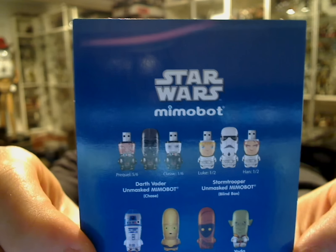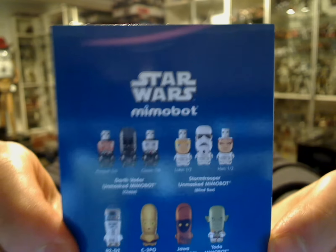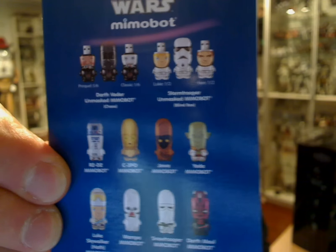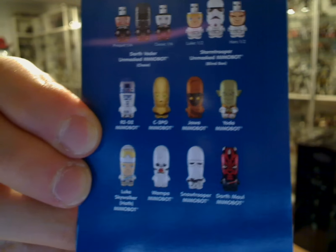If you're new to the channel, you can watch this in high def — just click one of the options on YouTube settings. The character variants available include Darth Vader, Unmasked Mimobot, Stormtrooper, Han and Luke, R2, Threepio, Jawa, Yoda, even Darth Maul, and more.